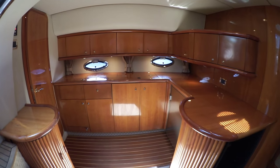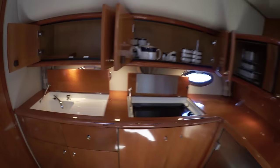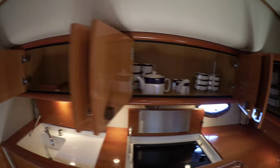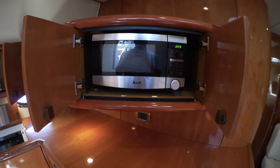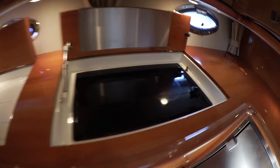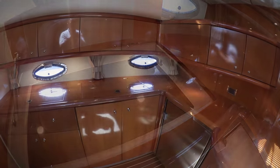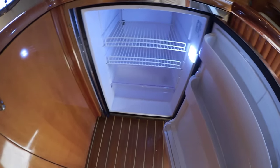Turning to port, you're going to see a very large galley. Opening it up for a closer look — above, there's a ton of cupboard space all the way around up to the microwave. Down below, beneath the beautiful counters, there's a large sink and a two-burner stove. Below the counter space, there's cupboard and drawer storage, covered storage, and a nice large refrigerator.